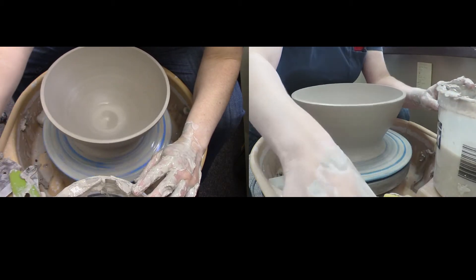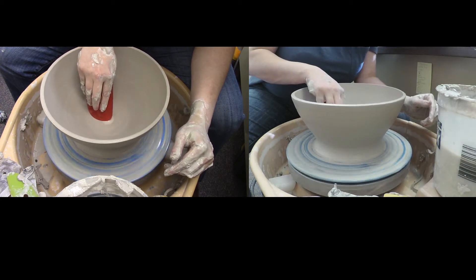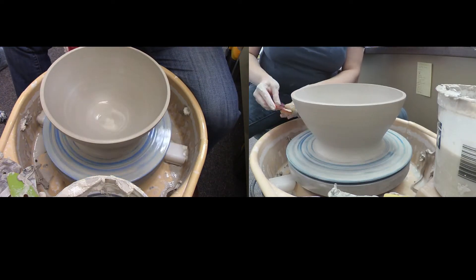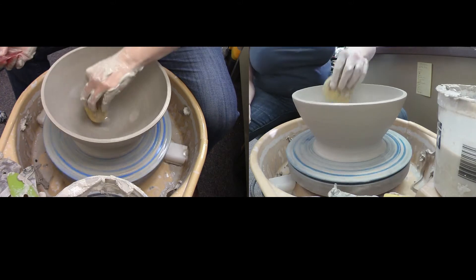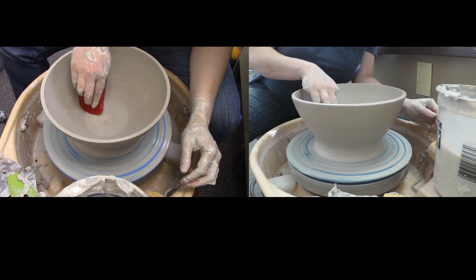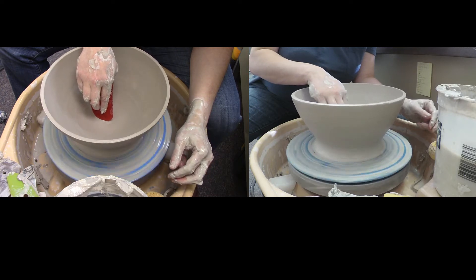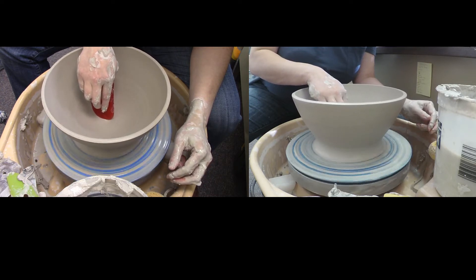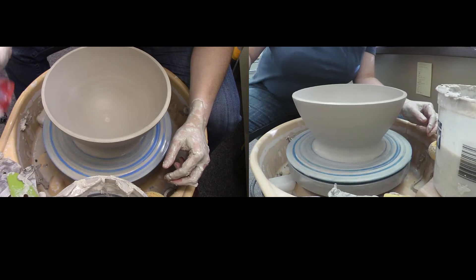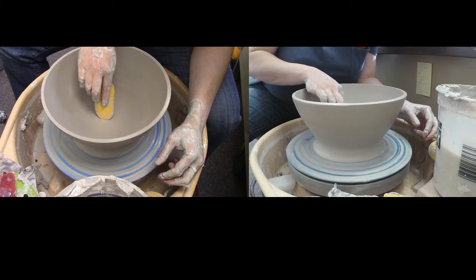I'm just going back and forth using different ribs. The class pack you'll have won't have all these different rubber ribs, but we do have them in the cabinet — you're just going to want to sanitize them before you use them and after you use them. Since we only have some of them, we can't give everybody one of each, but we can use them as long as you're safe with it. Sometimes that very center can be a little bit hard to get depending on the angle of your bowl.